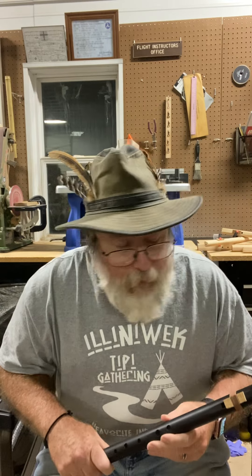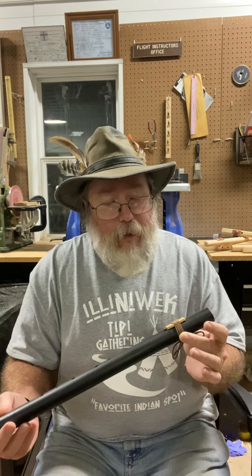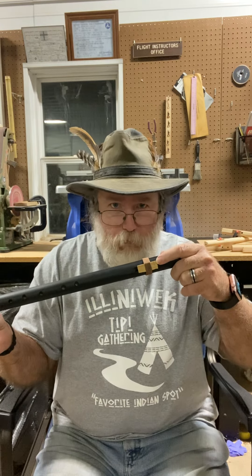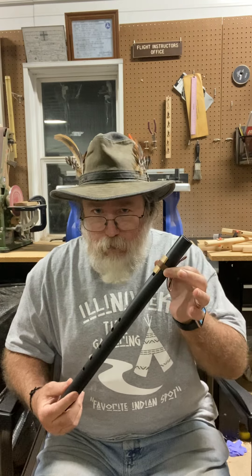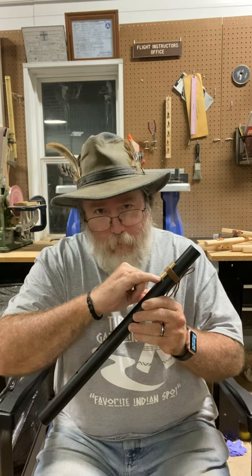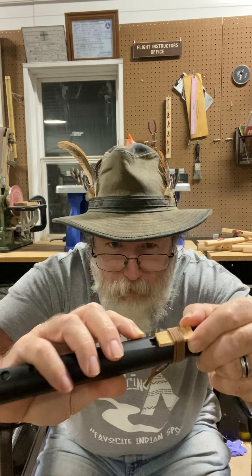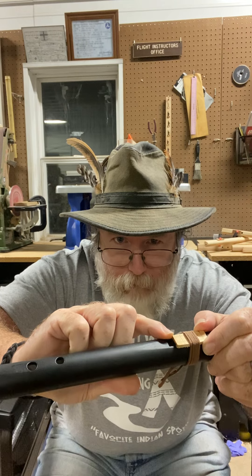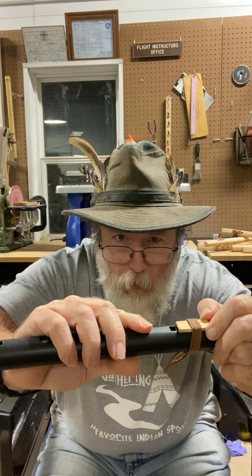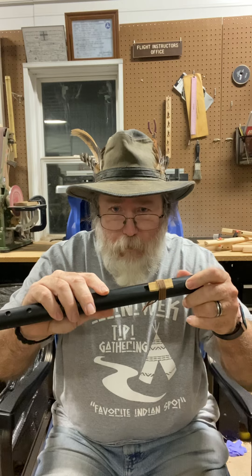First and foremost, when you take the flute out of the bag, make sure the block is still tied on well. The block is this wooden piece here — yours will have a fancier block. It should be tied on snugly, not super tight. The front bottom edge of the block should be lined up with the sound hole; the back edge of the sound hole should line up with the back edge of the block. If it's pushed forward or back too far, your flute might sound funny or might not even make a sound.